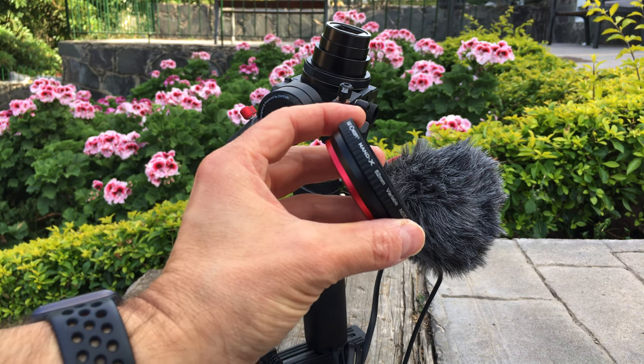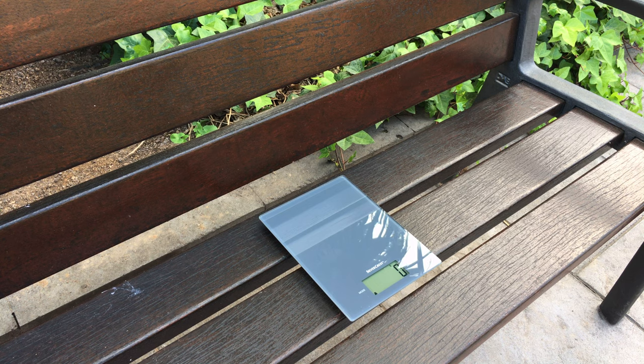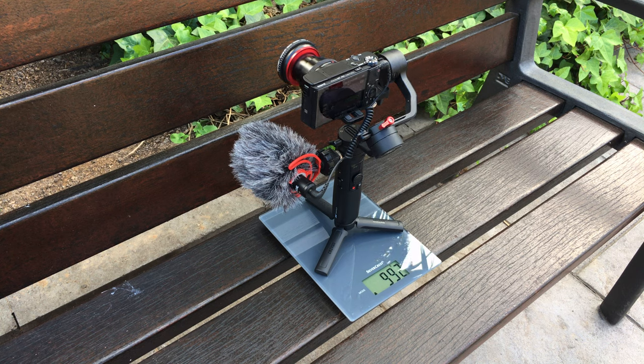On the front of the camera I use the MAC filter adapter ring to connect an ND filter. When you want the setup to be even more lightweight, you can take off the bracket and use it without the battery and cables. Then it would weigh a little bit less than 1000 grams, but of course you would run out of battery sooner.